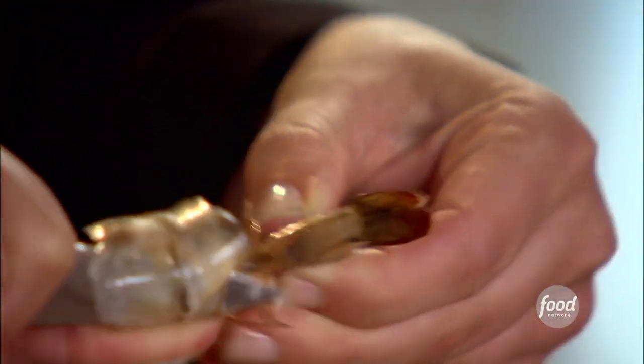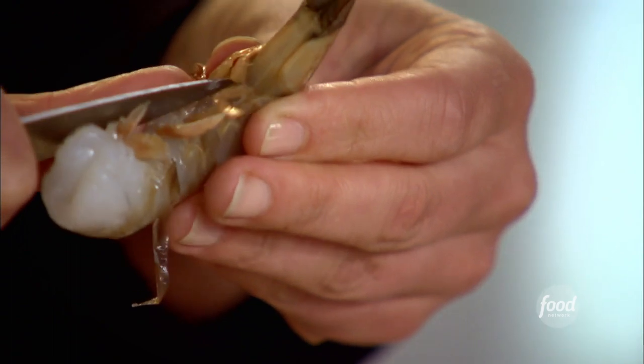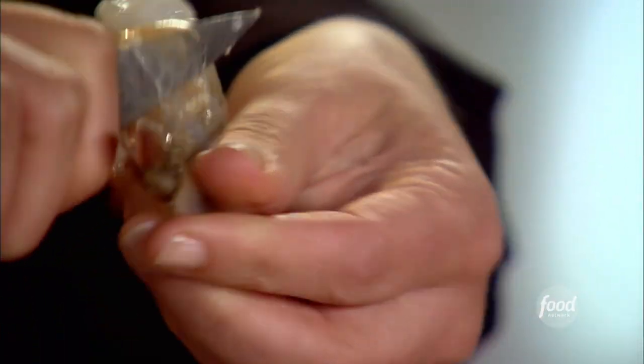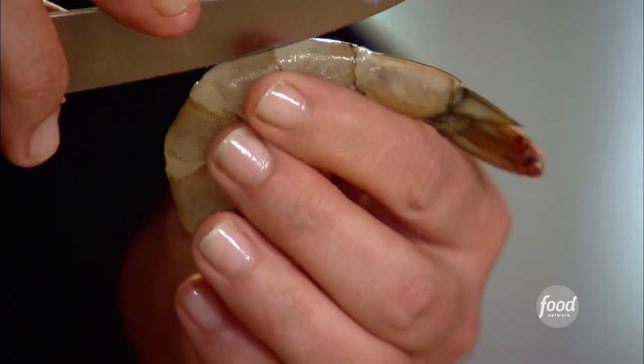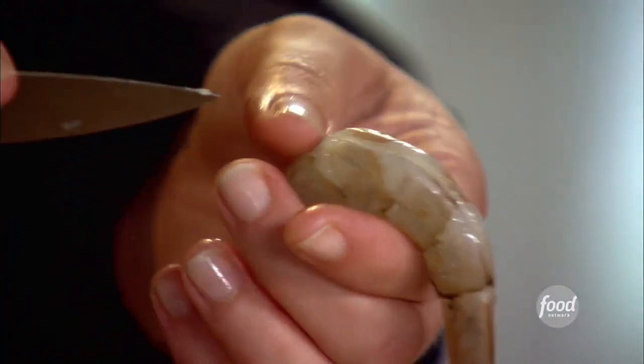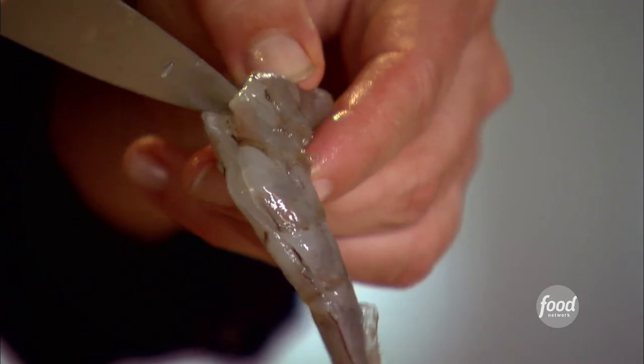So I tried roasting shrimp with a little bit of olive oil, salt and pepper, and I couldn't believe what a difference it made. So I'm making a roasted shrimp cocktail for Jack to make at his cocktail party. People will go crazy. I'm peeling the shrimp — I like to leave the tails on because when they're cooked, it's kind of a nice handle. Then I'm de-veining it, running my knife right down the back to take that black vein out. Sometimes there isn't any.